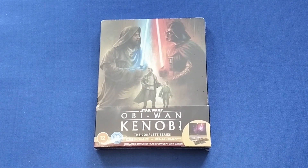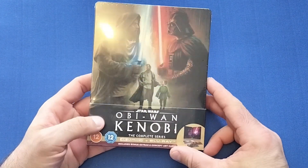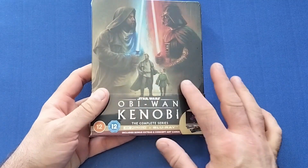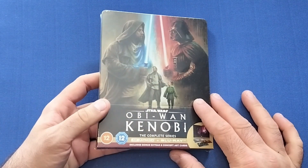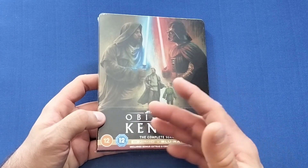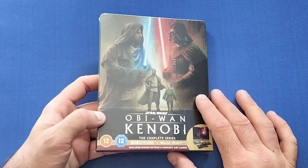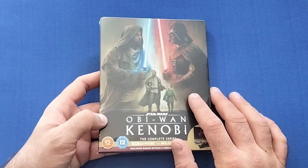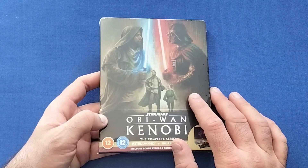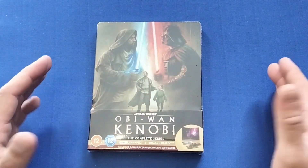Hello and welcome back to my channel, Welshman Reviews. I'm Gareth, and today we're looking at the new steelbook release for Obi-Wan Kenobi, the Disney Plus series. We're continuing on from the last one we did, which was Falcon and the Winter Soldier. We've got this one now, and if I'm not mistaken we've also got Moon Knight and another one or two more coming.